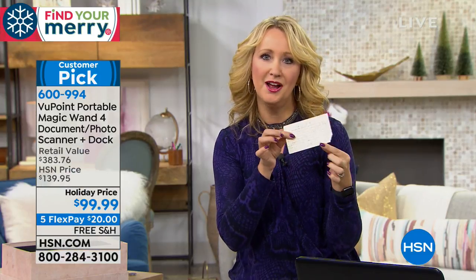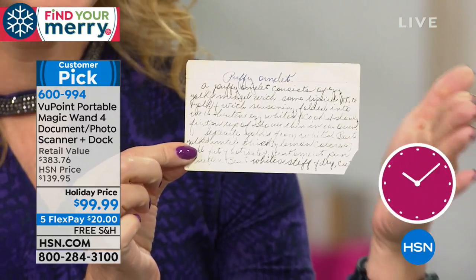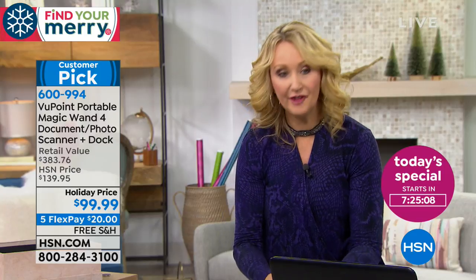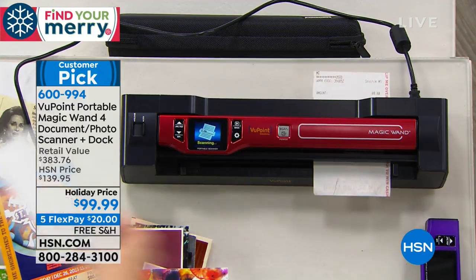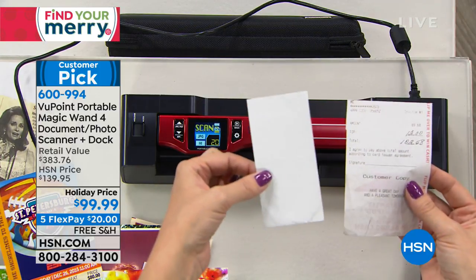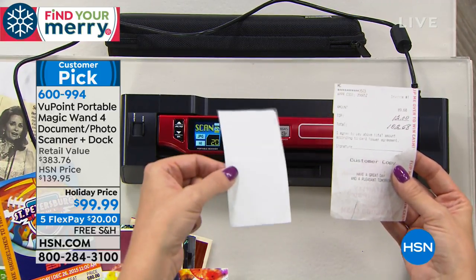What about those handwritten recipe cards? This was from my great grandmother — the little corner is missing, it's yellowing, starting to deteriorate. But by simply putting it through the dock or scanning with the wand, not only do you stop the aging process — because we're including file center software — everything you scan is now keyword searchable. And if you're a road warrior who does expense reports, this is a great way to make sure you can read those receipts. Thermal receipts fade down to nothing if you don't scan them in time.